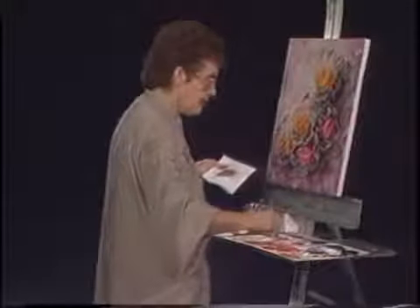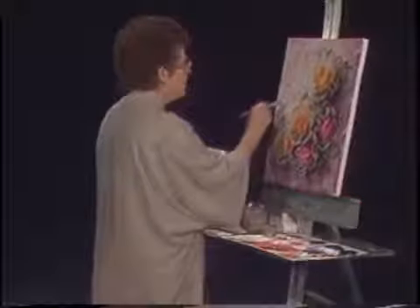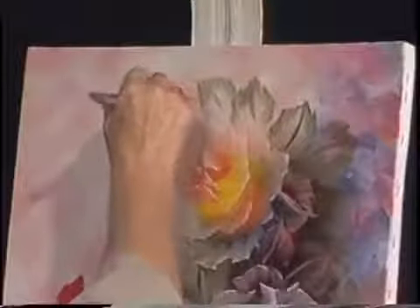We're going to the lower value red and just bring a little bit of that color into our buds. This helps balance our painting with color and form as well as color. We'll just block those in just like we would our roses.